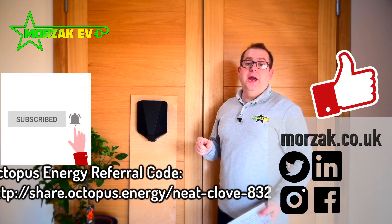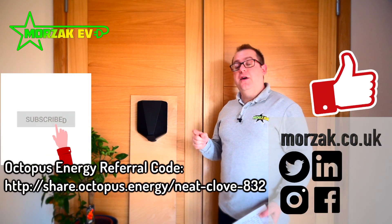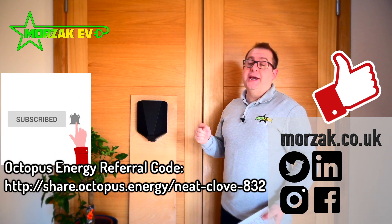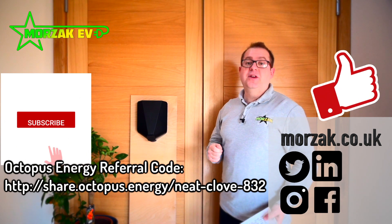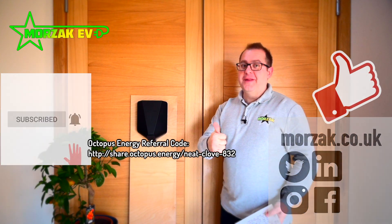Before we start the video, don't forget to like, subscribe and check out our other social media channels. If you're thinking of changing energy suppliers, check out our Octopus referral code to get £50 credit on your Octopus account, and make sure you give us a thumbs up on that like button.